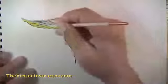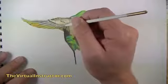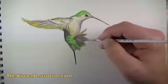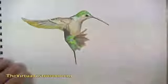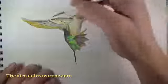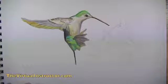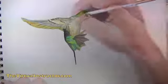Once the wing segments are established, we revisit the photo reference to find other colors and layer them on top. We'll lay down some yellow on top of the yellow-green, then grab white gouache to go over areas and make them lighter. This increases contrast between darker and lighter areas and helps smooth out transitions and gradations of value on the bird, including the wings and head.